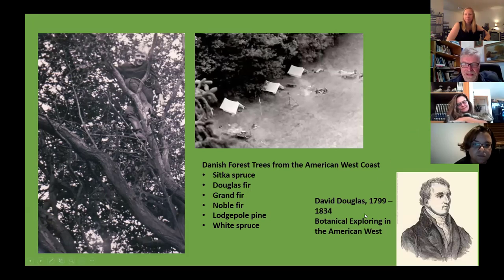This man had a very interesting life. He traveled the West Coast way before it was part of the United States and collected seeds, sending them back. He went to Hawaii, and the story is a little unclear — either somebody killed him for his money, or he fell in a pit and got killed by a bull. Either way, his life was short and ended in Hawaii.